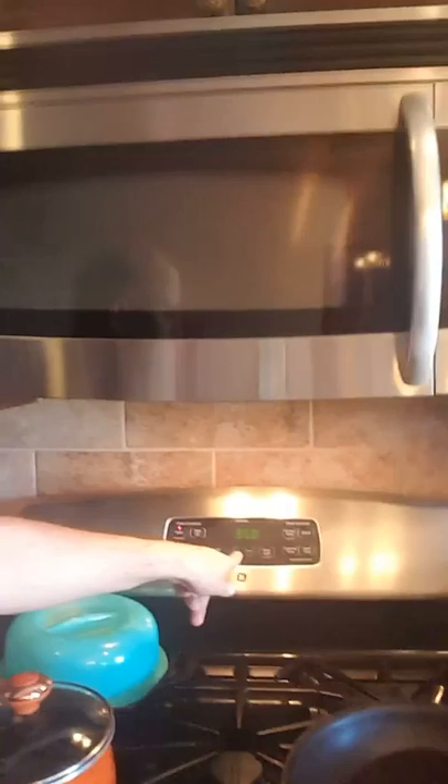The ground beef is in the sink defrosting. I took some liberties cutting out some steps so this video won't be so long. The oven is already preheated at 350, the stove is already hot, and the onions and garlic are already chopped up — about half an onion and two garlic cloves.